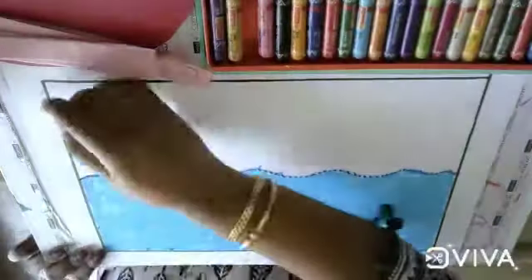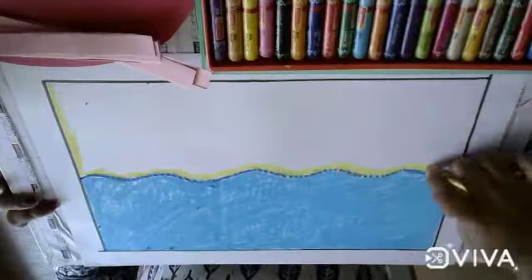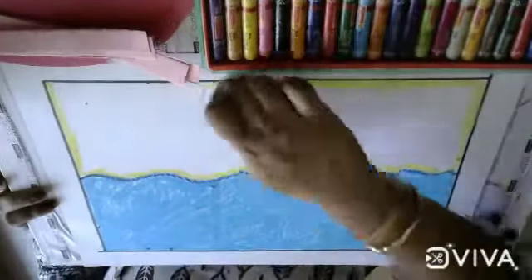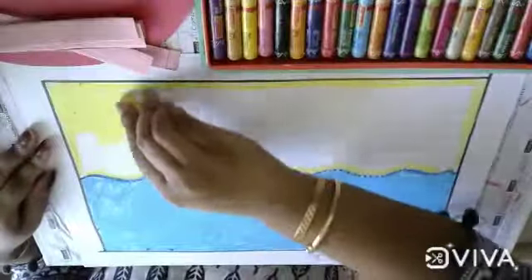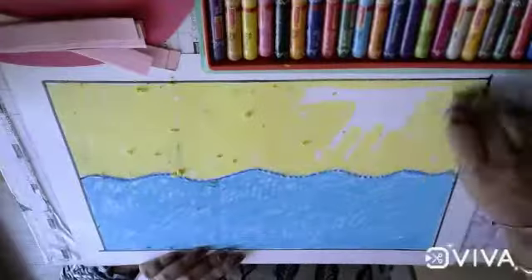Next, take the yellow color and first do the outlining with yellow color, then apply the yellow color on the other half portion.